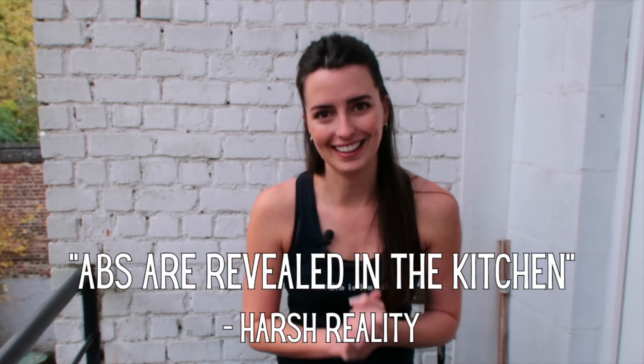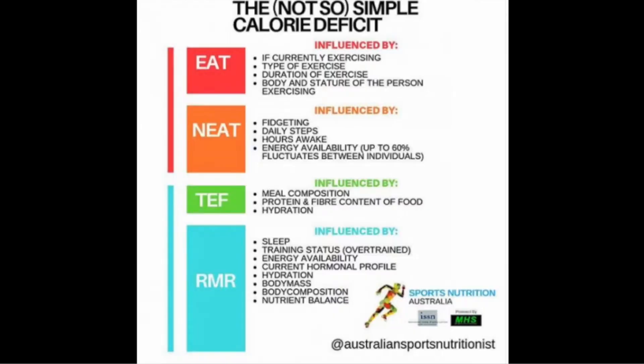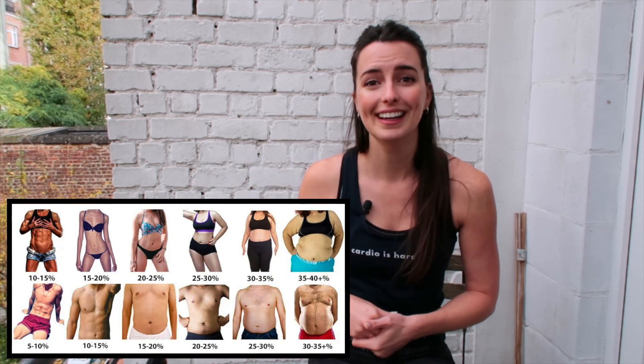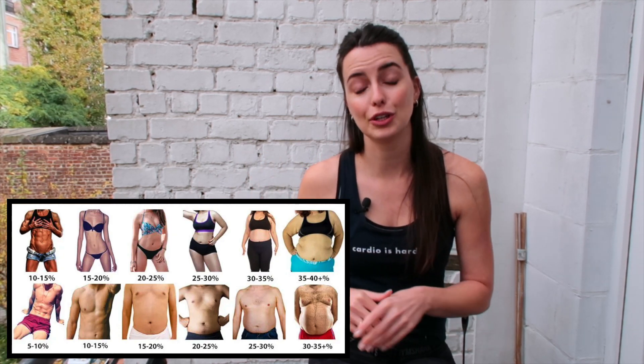The first and most important factor — please don't hate me — is that while abs may be built in the gym, they are revealed in the kitchen, meaning your diet plays a crucial role in whether or not you see your abs. I went into much more depth on this in my how-to-get-abs video, covering the metabolic equation and factors that influence fat loss. Basically, your body fat percentage needs to be low enough to reveal all of your hard work, so turn first to your diet and look to add in more whole, nutritious foods.